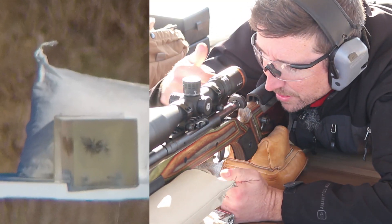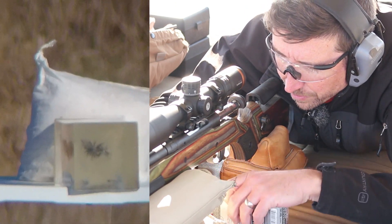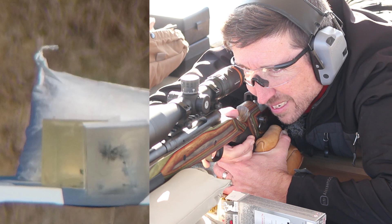That one might have come in just a tad low, so I'll put another one right above it. Okay, good position.